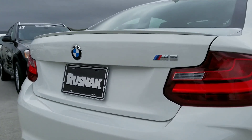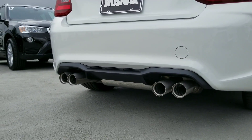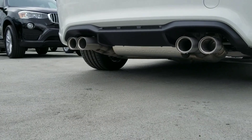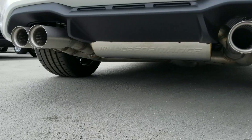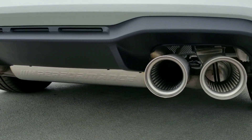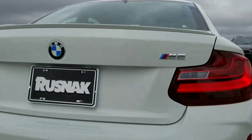You've got the M Performance exhaust system in here with the titanium tips. One thing I like about what they've done with the muffler in the back — with the M Performance exhaust, they've kind of put a nice little indicator on there for you. Very, very nice sound.